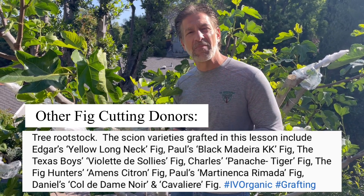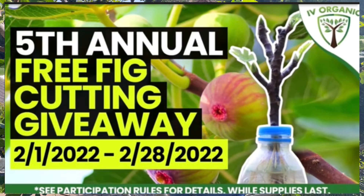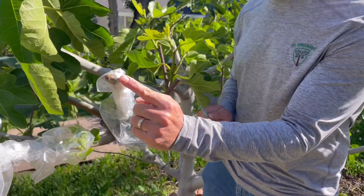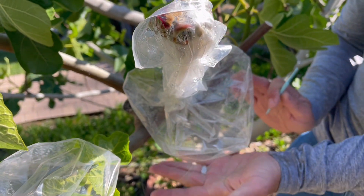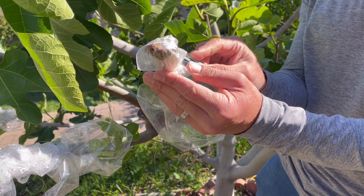As long as we've got cuttings, every year so far we've been able to give away upwards of a thousand cuttings every February to those that participate. Just check out this growth before I even open it up — you can see the Violet de Solis successful graft on top of the Grandpa Saman fig that we're using as the rootstock. And now we're going to do the unveiling.